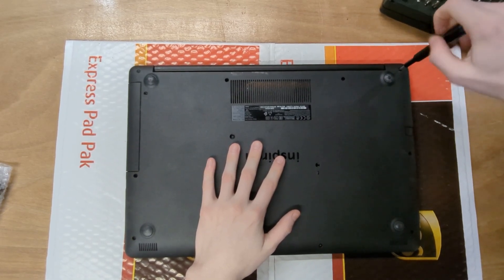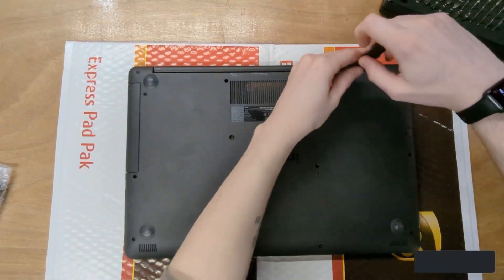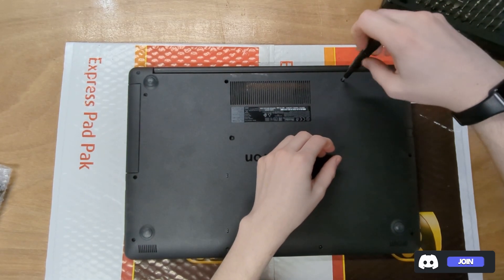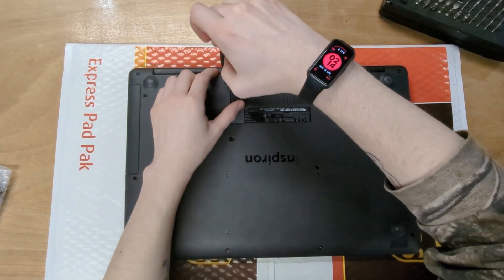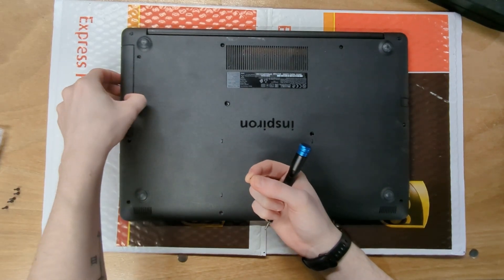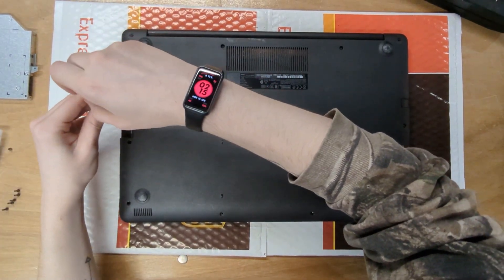Start taking all the screws out. Pretty much all the screws are the same size so you don't have to worry too much. Some of them don't fully come out — if they don't, don't force them. Sometimes they'll come out with the magnetic screwdriver; if not, it's fine. Take the DVD drive screw out and slide the DVD drive out. There are two small screws under the DVD drive — take those out and set them aside.